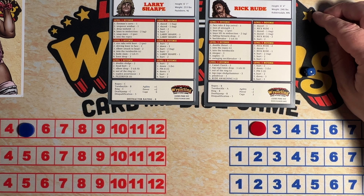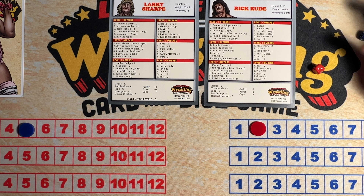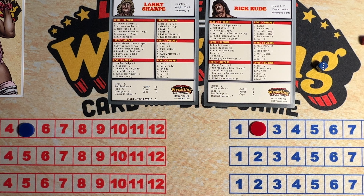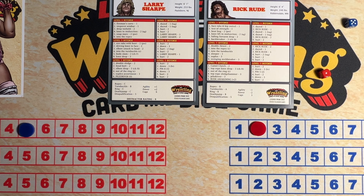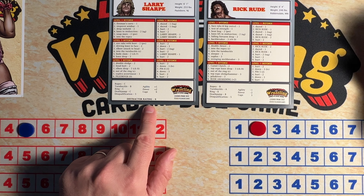And Rick Rude's gonna start things off with a face rake and hip swivel — two. Dazed, one. Bear hug, two — and it is a power move, he does have the power, so that will work. Six. Hurts, two. Four. Sleeper — Rude locks in the sleeper. Only a Hurts two on Larry Sharp. Suplex, three — two. Down, three. Larry Sharp is going to bail out of the ring.